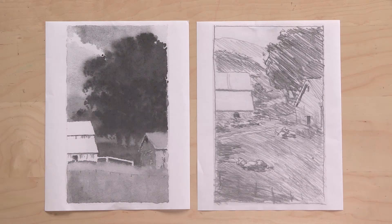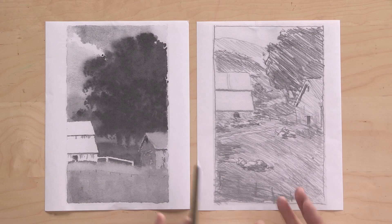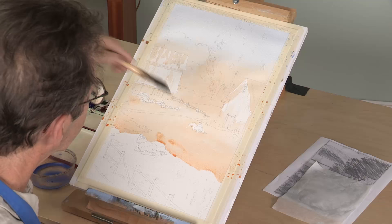I always think about foreground, middle ground, and background. This definitely has a background. The middle ground are the barns, but there wasn't much of a foreground. I remembered the sheep that were kind of over in this direction, who just didn't happen to be in their paddock at the moment. So I shifted a bunch of things, put in the sheep, and the story became about the sheep in the paddock as well as these barns.